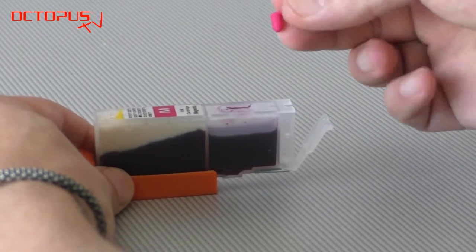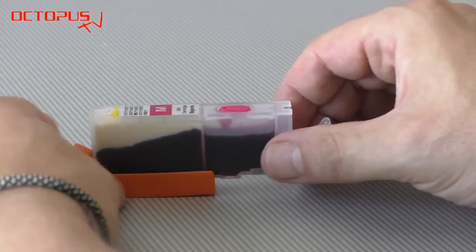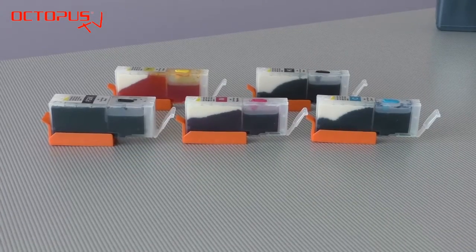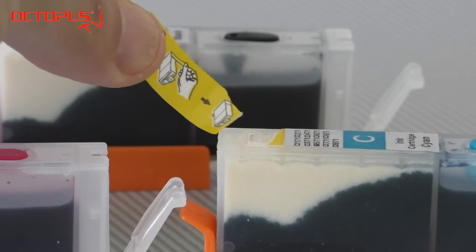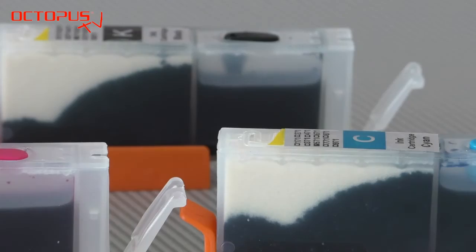Now you can see that 10 milliliters of refill ink are inside the refillable cartridge. Please close the ink port with the silicon plug again. Now our full set of refillables is filled with ink. Please make sure before installing the cartridges into your printer that the air ports on the upper side are open.